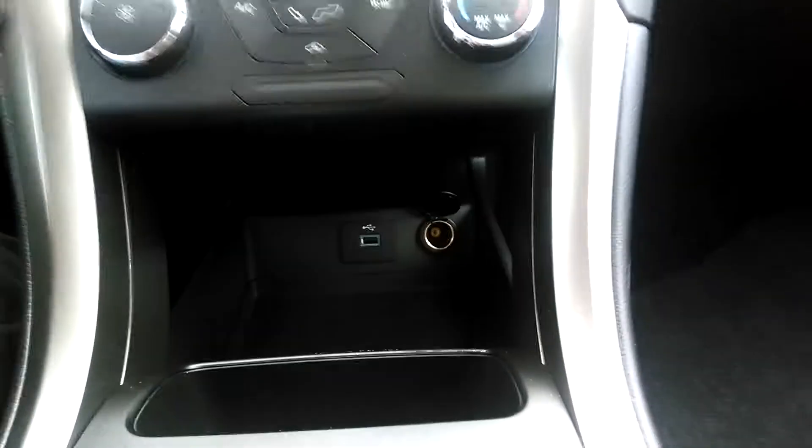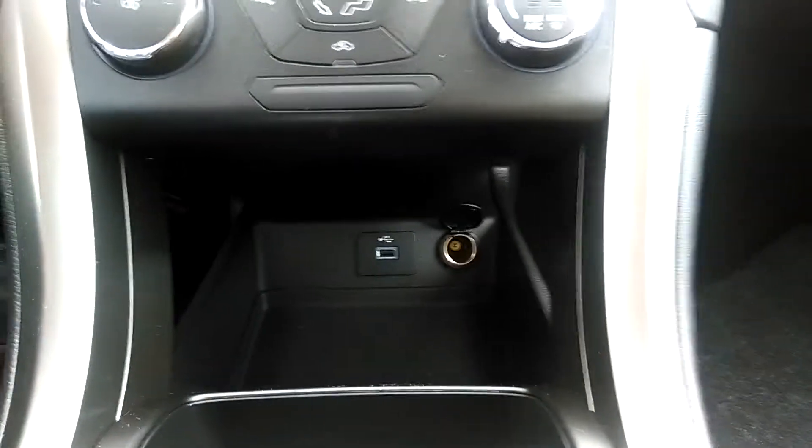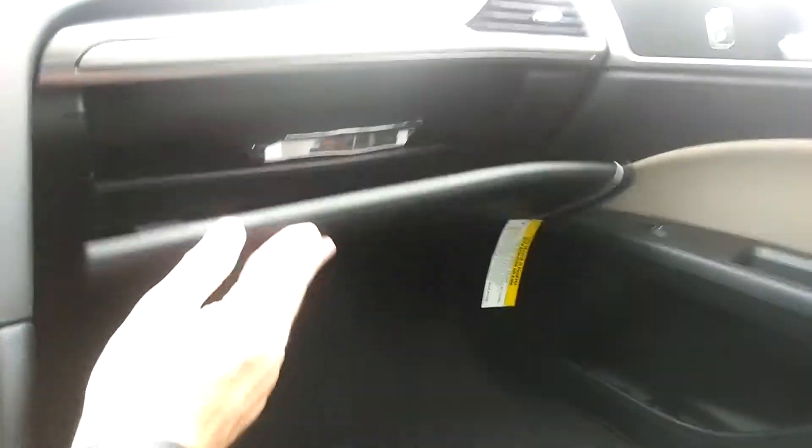Down here in your center storage, you've got your cigarette lighter, your 120 volt, as well as a USB charging area. Here's your glove box — really big glove box area.